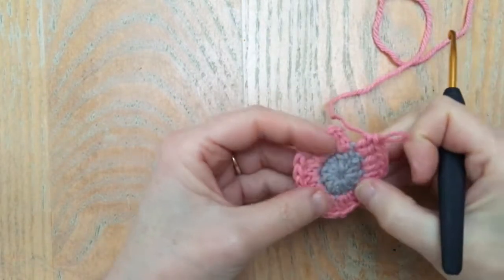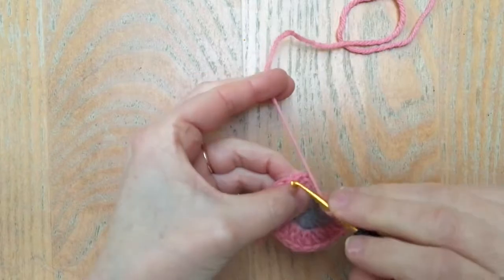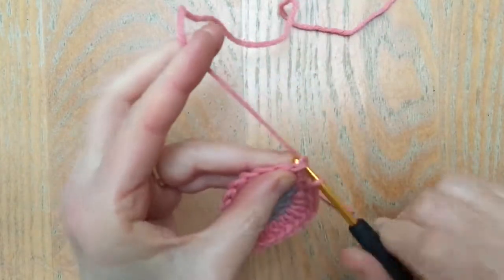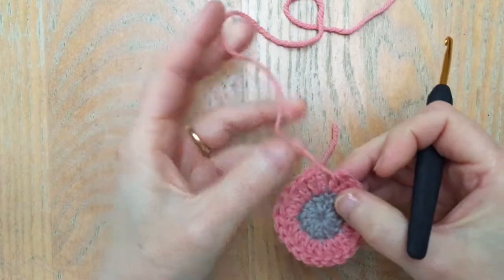In this little video I'm going to show you another way of finishing your round that doesn't involve using a slip stitch into your final stitch and then fastening off, cutting off, and darning in — but instead uses a technique called the invisible join.